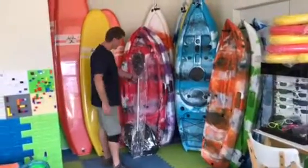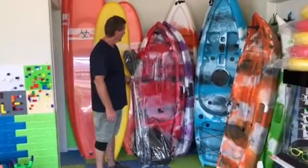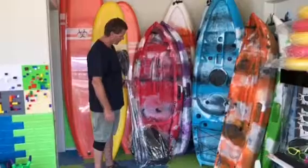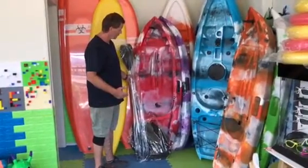We're here today to talk about our range of kayaks that we've got in store at the moment. Starting from our 1.8 kids kayak — it's rated to 65 kgs and it's a nice little compact kayak.